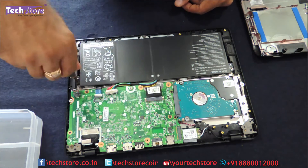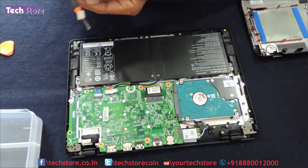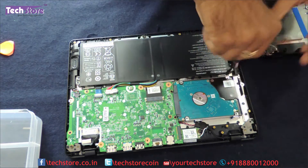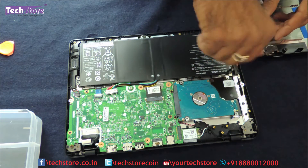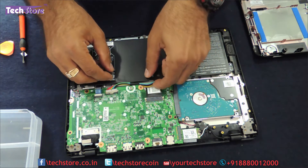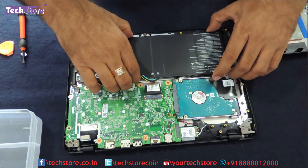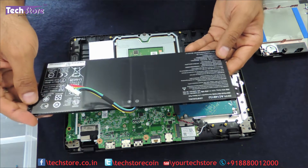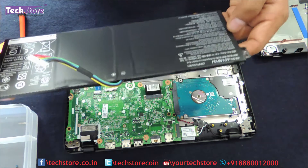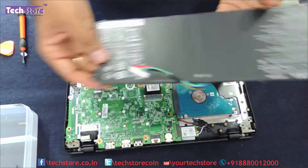For removing the battery, these are the screws, and then you need to remove the connector and the battery will give away. The battery type is AC14B13J, as you can see, and it's basically a 37.7Wh battery that you need to buy. Just take another battery like this and you can replace the battery.